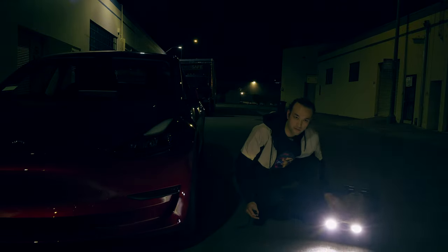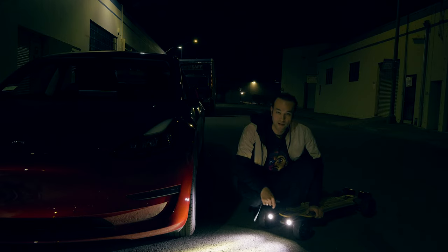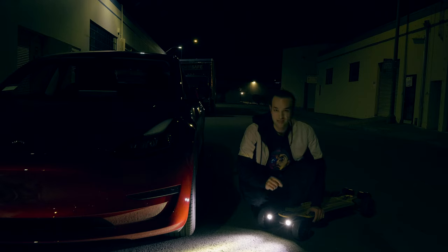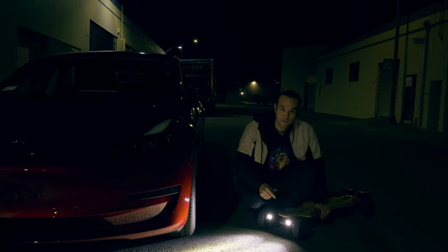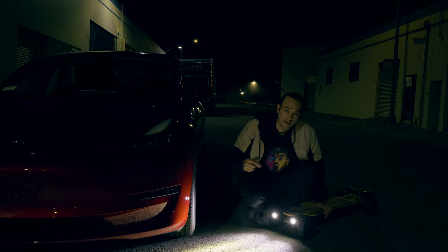Before we get into the video, I just want to show you these Shred Lights SL-1000. These are new, pretty bright lights — each one is a thousand lumens and they have pretty good battery life. We're definitely going to use them a lot when riding any kind of personal electric vehicle: skateboards, unicycles, scooters, whatever you've got. These are super useful.